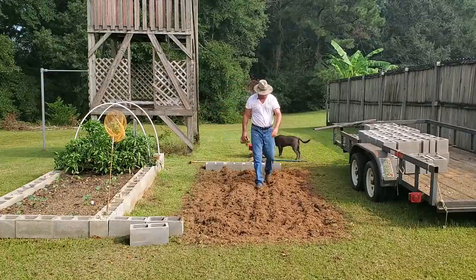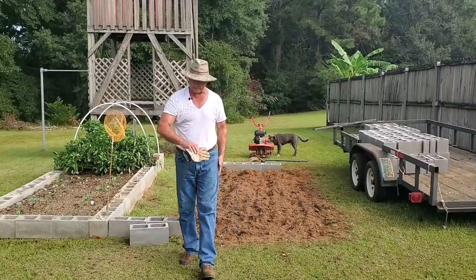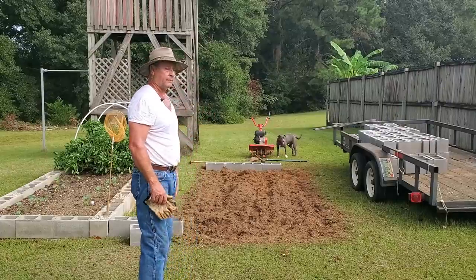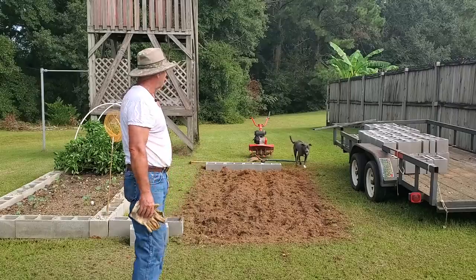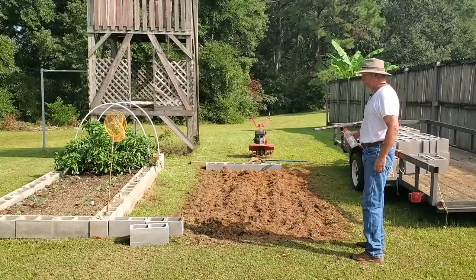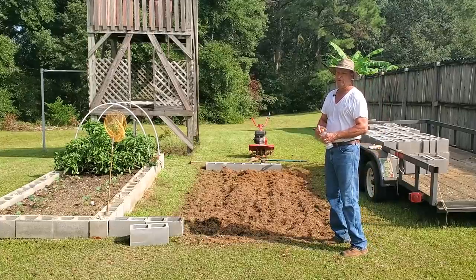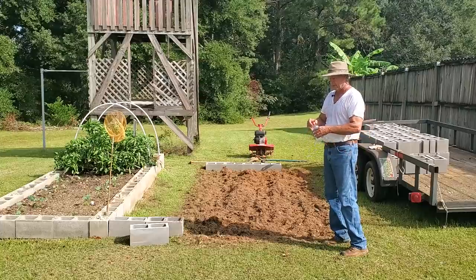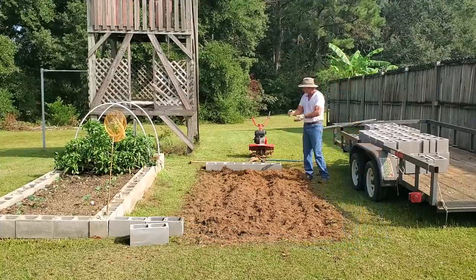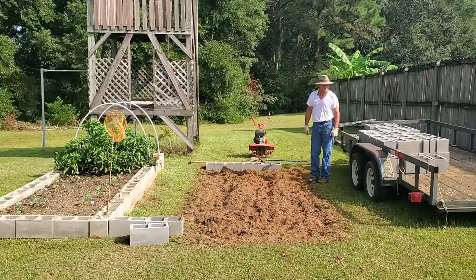I'm sweating pretty heavily. I've got the first row in, lined up and leveled, so I'm ready to start coming up the sides. I'm a bit like a hot-collared mule — once I get a good sweat going I can keep on working, but if I cool off completely I'm liable to take a very long break. I'm going on a men's church retreat tomorrow, so I wanted to make sure I got the blocks laid in today.